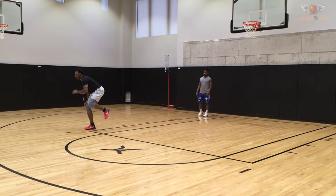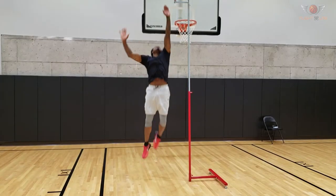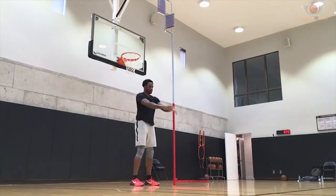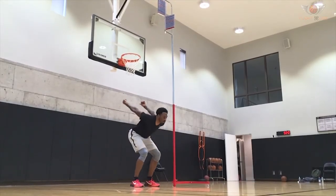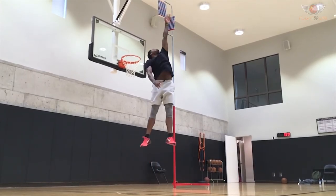When LD agreed to come work out, I knew I wanted to do some testing because it is rare to have that caliber of an athlete in to work out. So we did a variety of tests, including the squat jump, the counter-movement jump, and the approach jump.